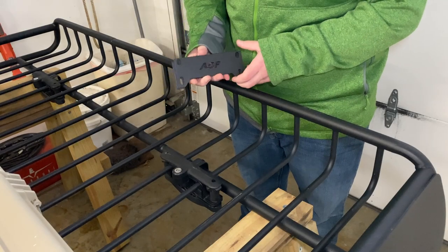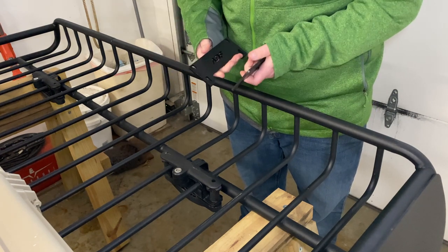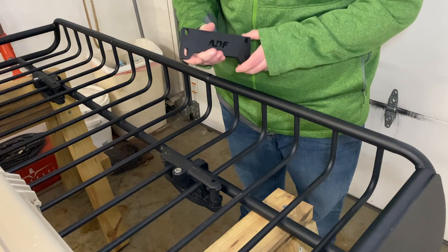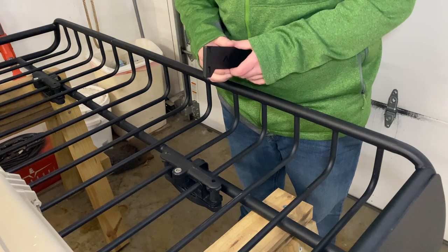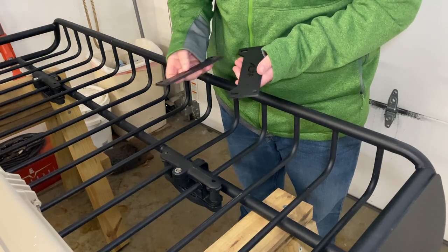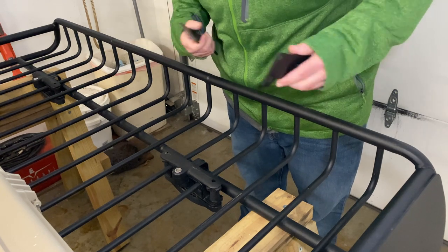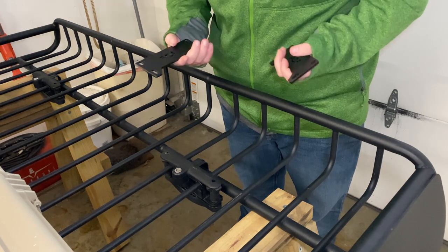These ADF awning mounts are actually very affordable. Originally they were steel, but I contacted them and they said they switched to aluminum, so you don't have to paint them. I wanted it to blend into the black basket, so I quickly painted them. They're very simple to use. This is a Yakima Load Warrior with the extension — the extension doesn't really matter since the awning is only about five feet.